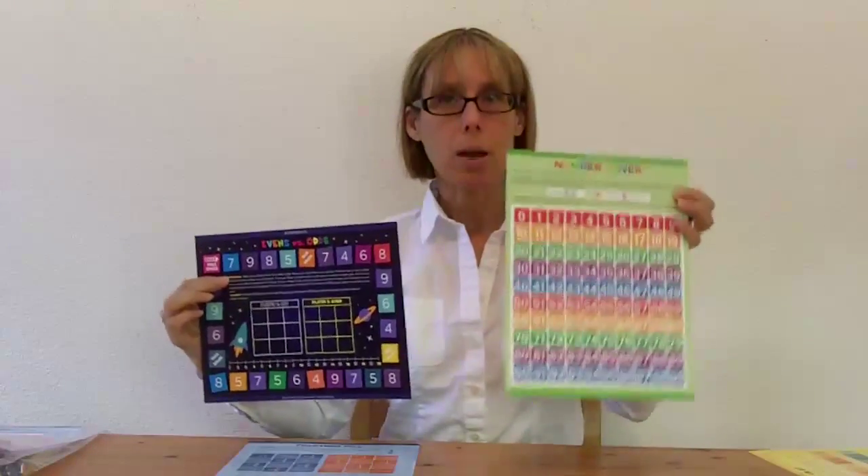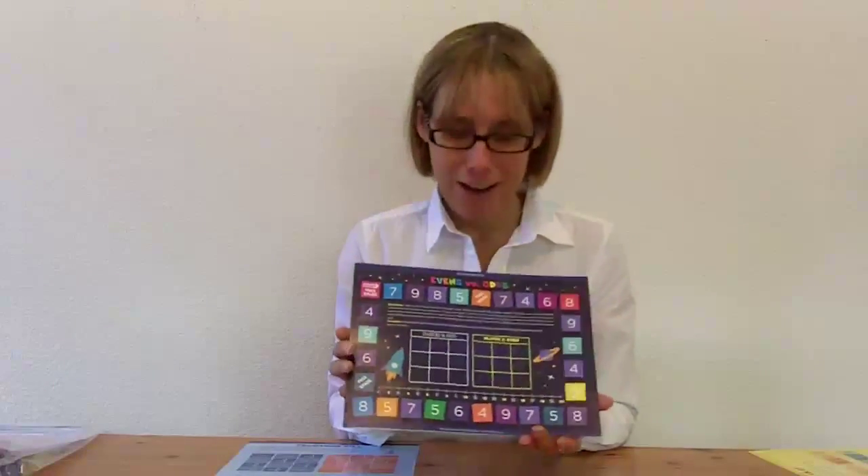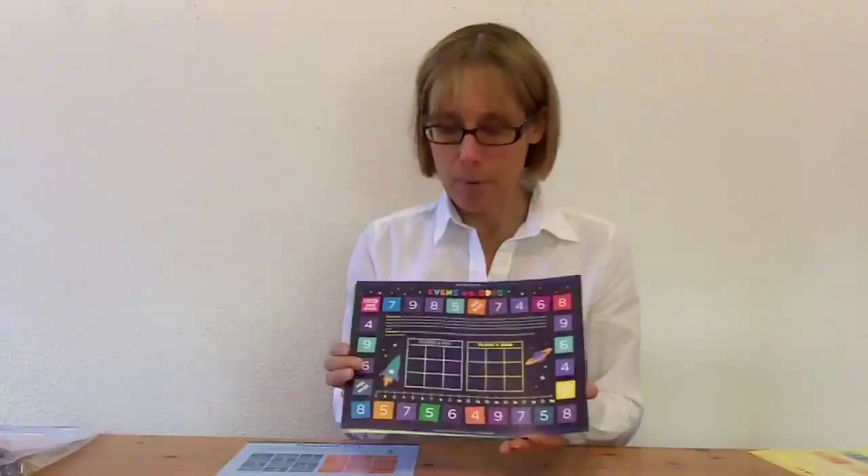At the intermediate level, the two games are Evens Versus Odds and Number Cover. With Evens Versus Odds, they're going to be reinforcing even and odd numbers, and also number facts to 18.